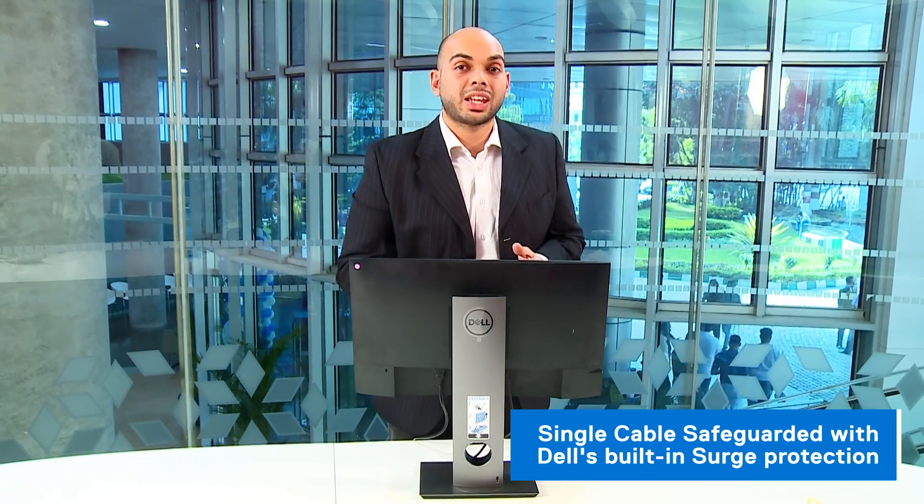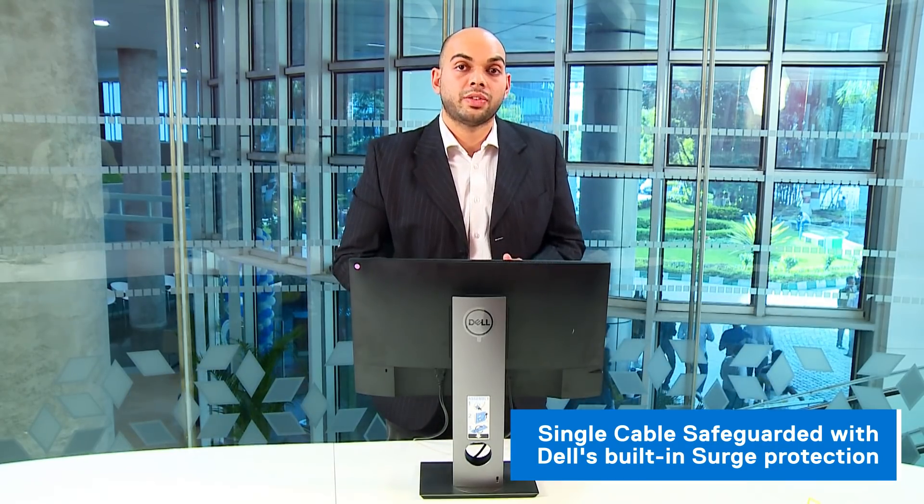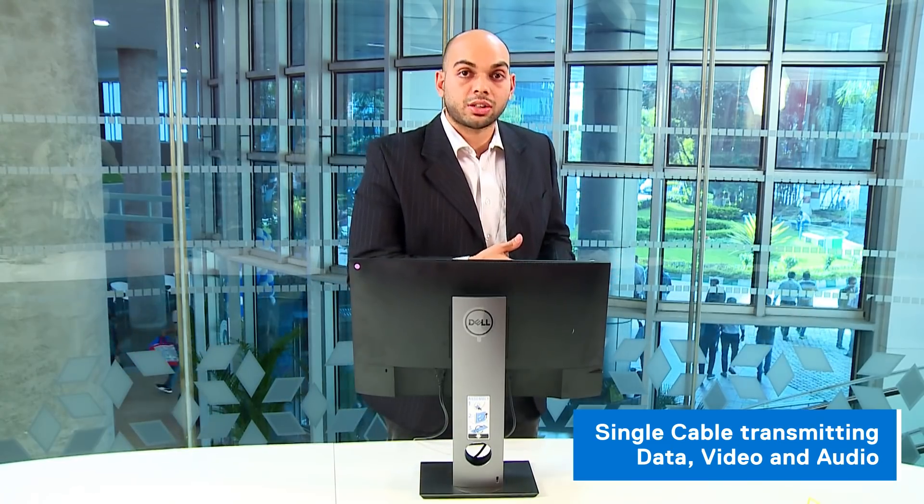The single power cable connectivity supports power delivery over USB Type-C at 65 watts or higher, and what this means is that you have a full-fledged PC which does not have any of the clutter of a regular PC, all the while consuming much less energy than a conventional PC as well.